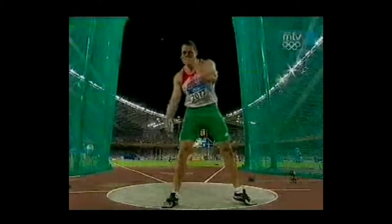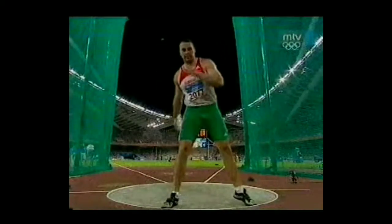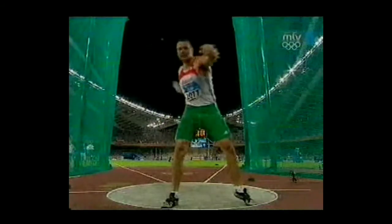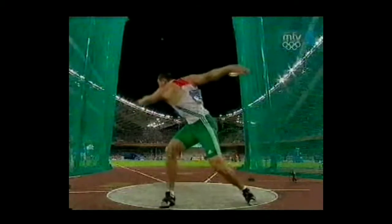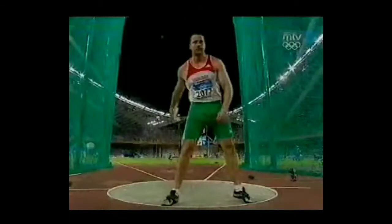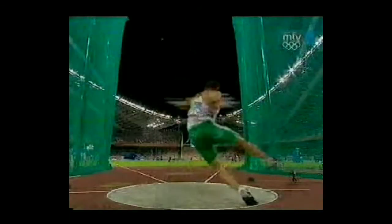Very whippy, very explosive, very fast. Has a whole lot of rhythm. You can really see he gets a whole lot into that finish. Let's break this down now.